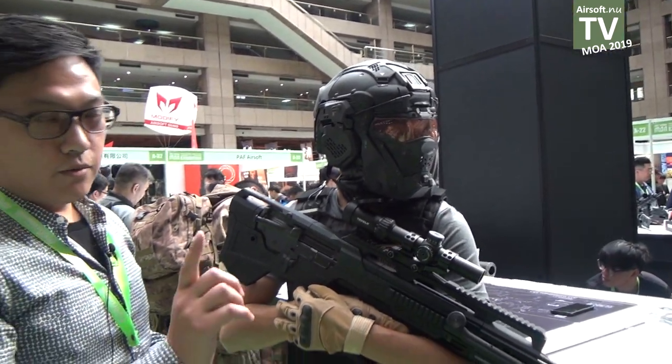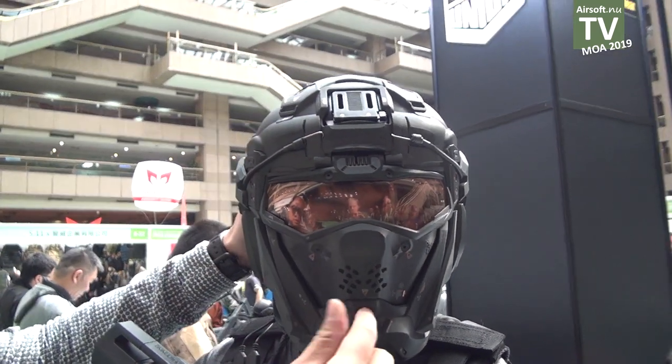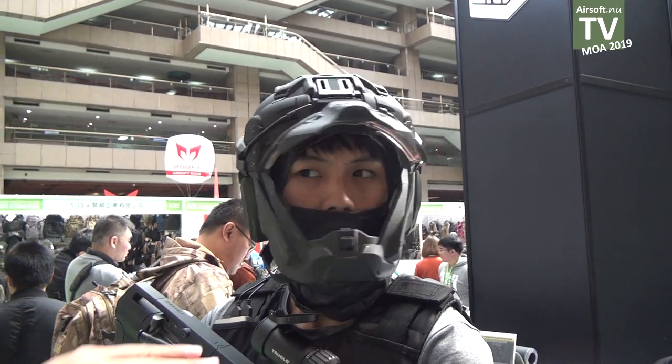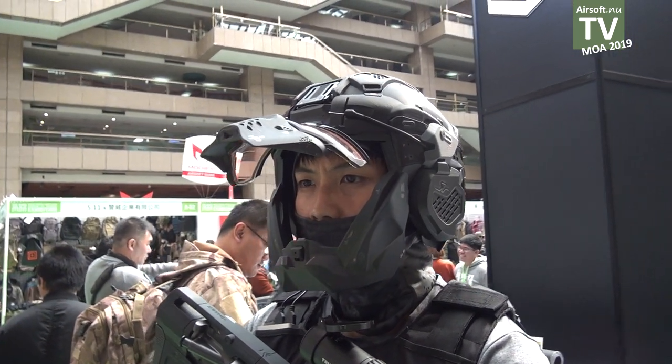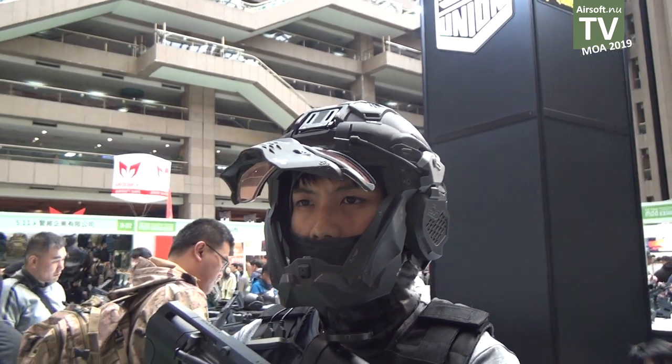The first feature is the flip-up mask cover. You can see this is very convenient for warriors to flip up this mask cover.